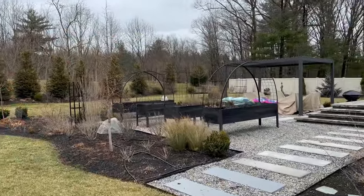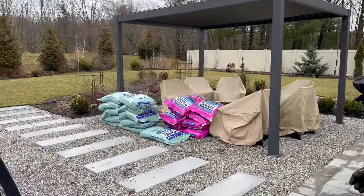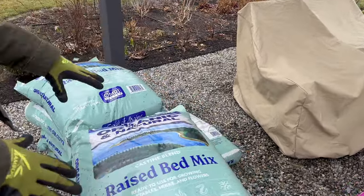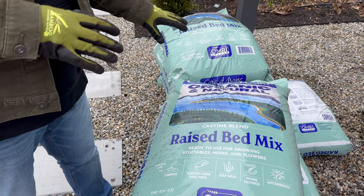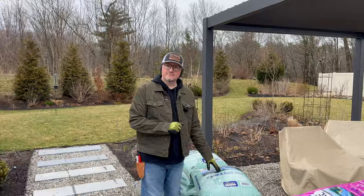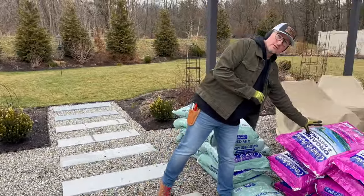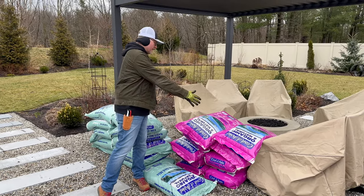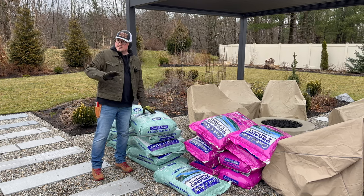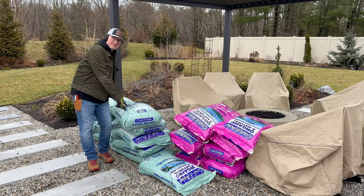Coming around the corner to these elevated beds, we're going to take some of this old soil out — we didn't really care for it, it was an inexpensive brand — and we're replacing it with this. We're going to be using Castine blend, which is your raised bed mix with so much good stuff in it. Because we're using elevated beds, we were concerned with drainage and also weight. Gardeners recommends using potting soil in elevated beds because of the weight when it gets wet. Bar Harbor is designed for containers, so it has good drainage. We'll do a 50/50 blend of Castine and Bar Harbor in all of these.